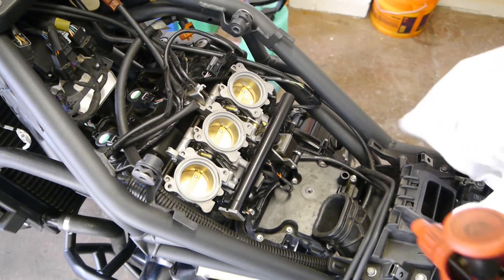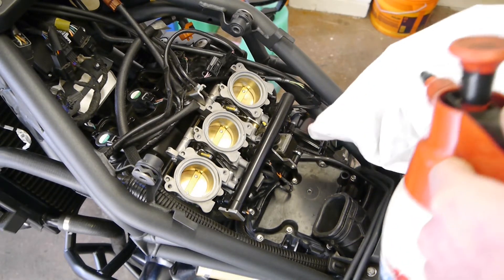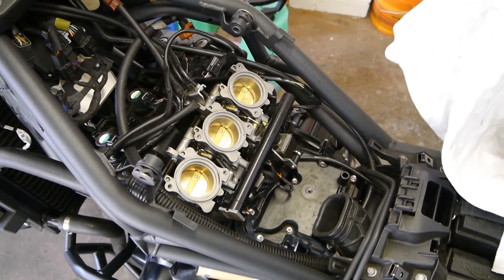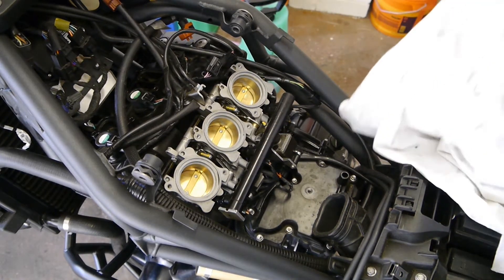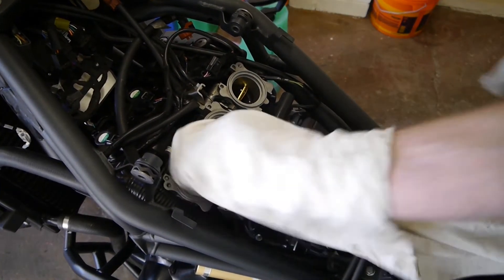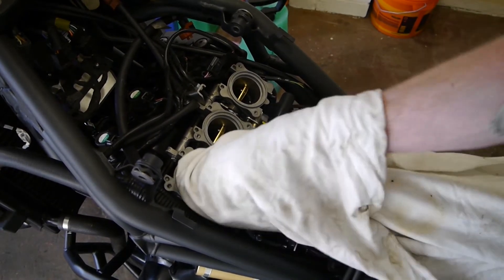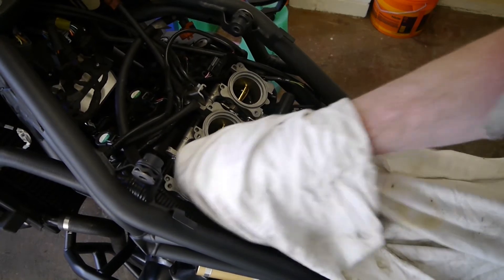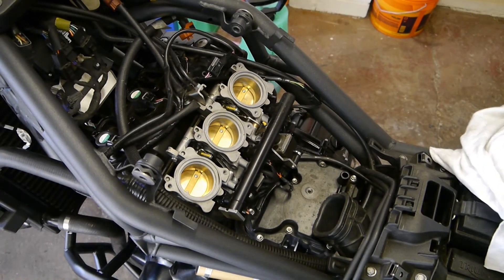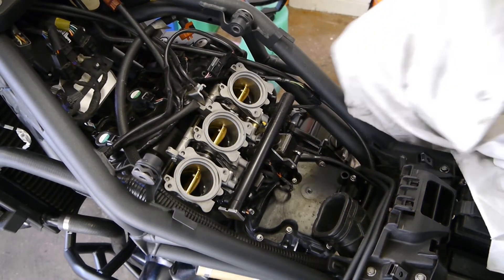I had to clean the intakes whilst I've already got the airbox taken off, so I'm going to put a bit of brake cleaner on a clean cloth. You can open the throttle, just rub it down the sides, clean the butterflies. Let's do the same with all three.